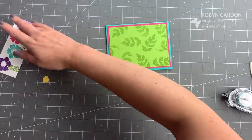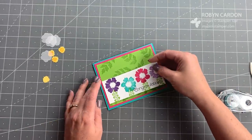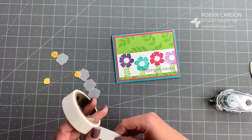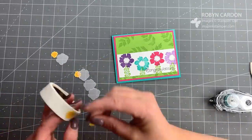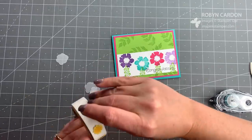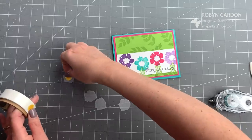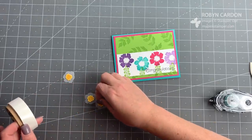Now I'll take the stamped whisper white strip — I already gave you the dimensions earlier — and position it just a little bit up from the bottom. Then I'm grabbing our mini glue dots and putting them on the little flowers. I'm placing the vellum pieces and putting one flower in the center of each vellum piece — not lining them up perfectly, just placing them on there.